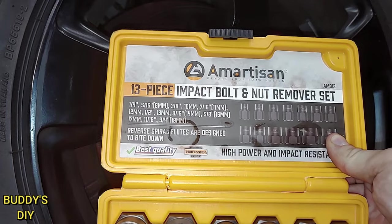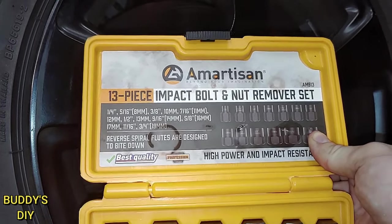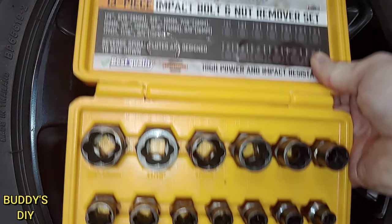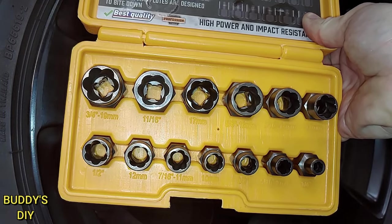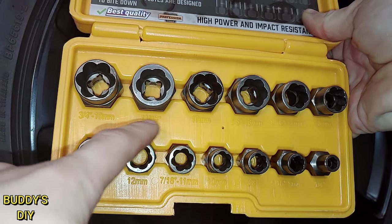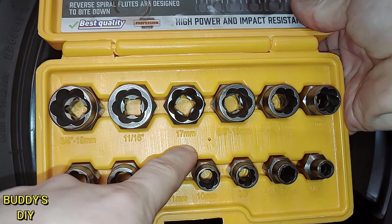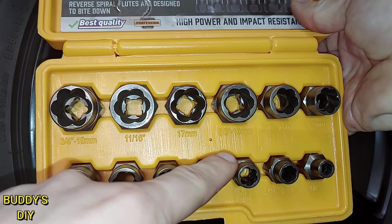This is the Amartisan bolt and nut remover. This thing works super well. I'm going to put a link for this in the description so you can grab it on Amazon. Now it has 13 different sizes. You can see right here it says 3 quarters and 19 millimeters, 11 sixteenths. We have our 17 millimeter here. We're going to be using this one for our 17 millimeter lug nuts.